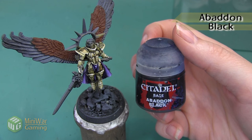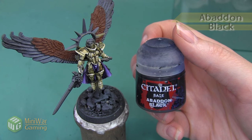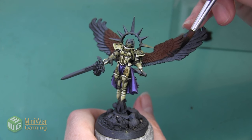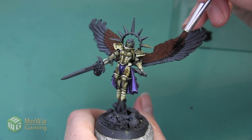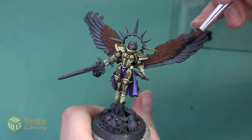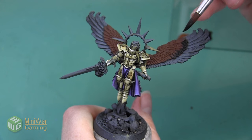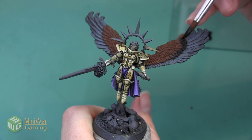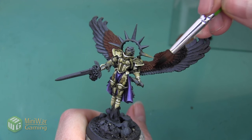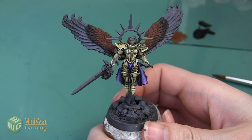Next we're going to use a little bit of Abaddon Black. Again, I'm painting this with a little bit of Lahmian Medium mixed into my paint and I'm going to use this color to do a very heavy outline on all the feathers on the second largest row. I'm very heavily painting the end of each of these feathers and then doing a small line to bring the black all the way into where the feathers transition into the next row. As I move to the smaller feathers in the center of the wing, I'm pretty much painting the whole thing black. Here are the feathers after that black step.